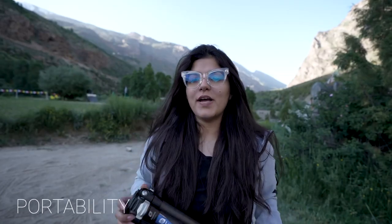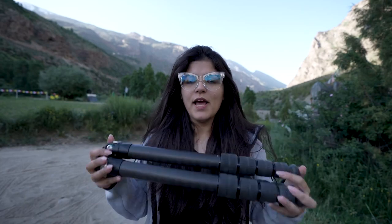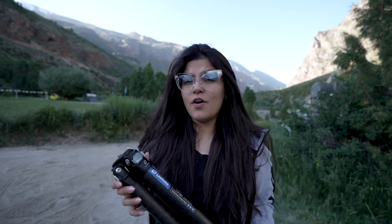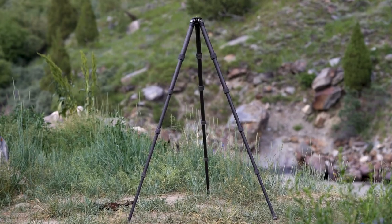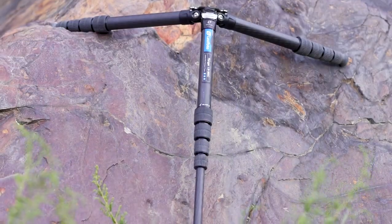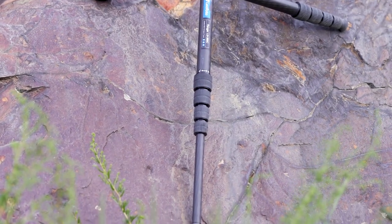Let's talk about portability. There is no center column so I can easily fold it down to a very small and compact 48 centimeters. You can put it in your luggage or hang it on your camera bag — it is very easy to carry. It weighs about 1.7 kilos, which is very light for a tripod with a 20 kg payload. The LS365C offers an impressive maximum height of 152 centimeters and a minimum height of 7.9 centimeters, allowing for flexibility in different shooting scenarios.